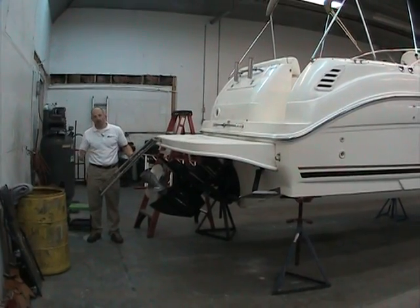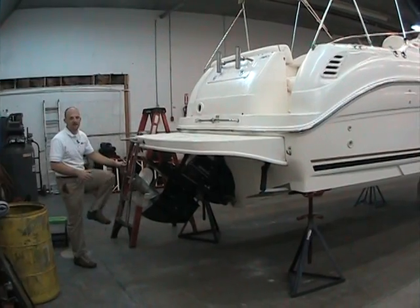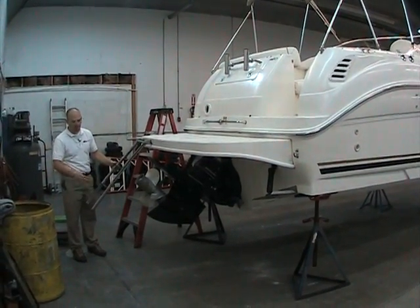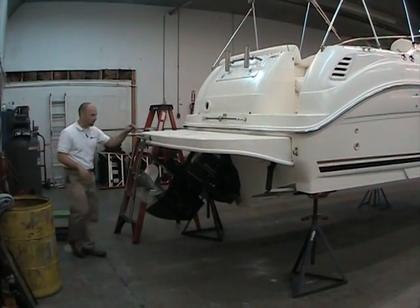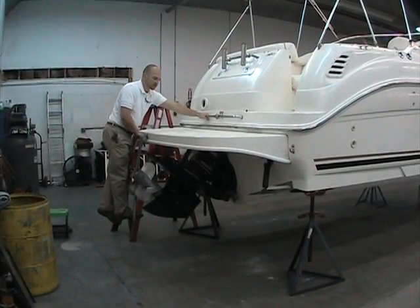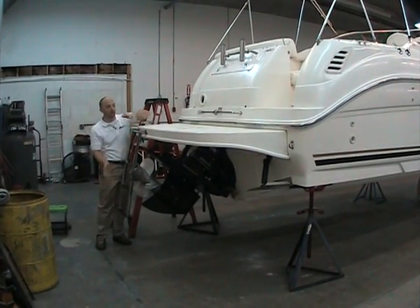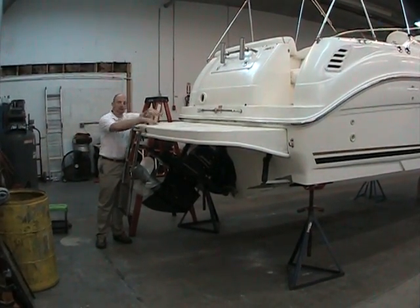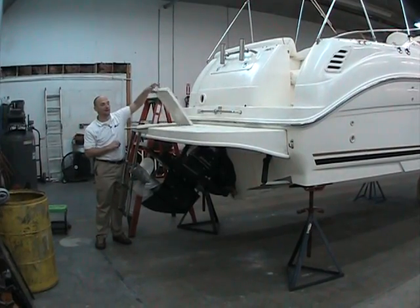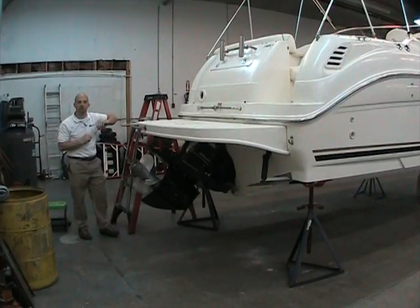The swim ladder off the back is a nice deep three-step ladder that goes real far down into the water with real wide steps — at least a foot to a foot and a half across. It's real easy to climb up onto the boat. You've got a handle here and a handle to transition onto the swim platform. Another nice Sea Ray feature: when you fold the ladder up, it goes under a lid rather than laying on top of the swim platform causing a trip hazard while docking. Keeps it well protected so no stubbed toes.